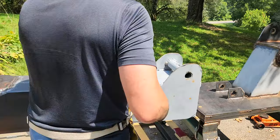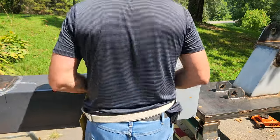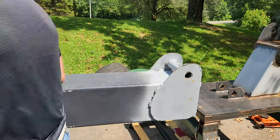All right, now it's time to prep this boom for the winch mounting bracket, so I'm just laying out where it's going to go and then I go ahead and grind off the paint and get it ready.